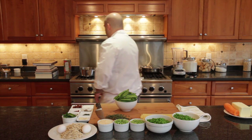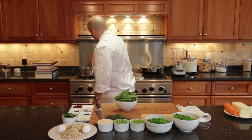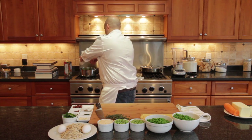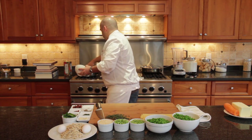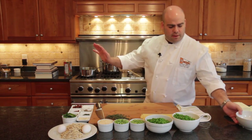So we're going to start with a pot. We're just going to pour a touch of olive oil and throw the pea pods in. What we're going to do with the pea pods is just let them sweat.